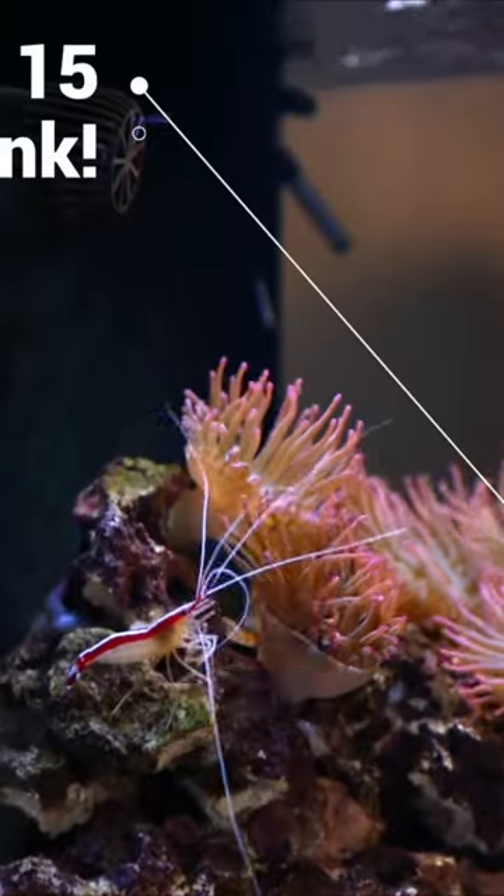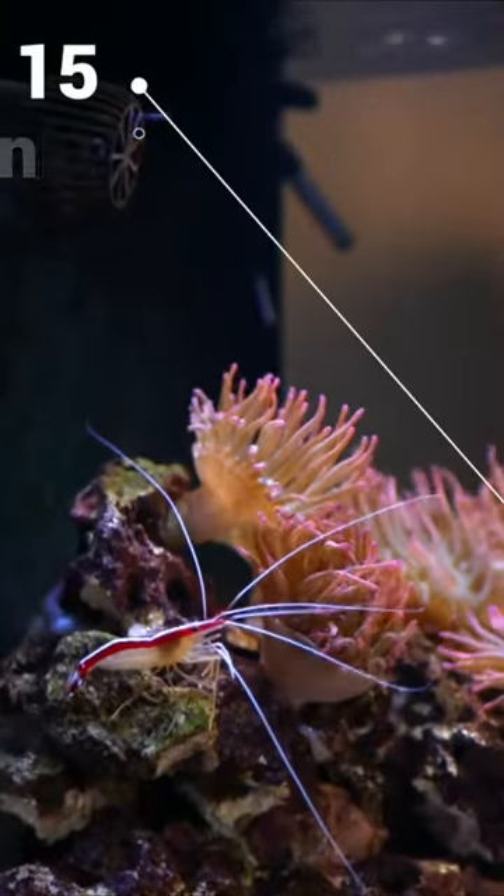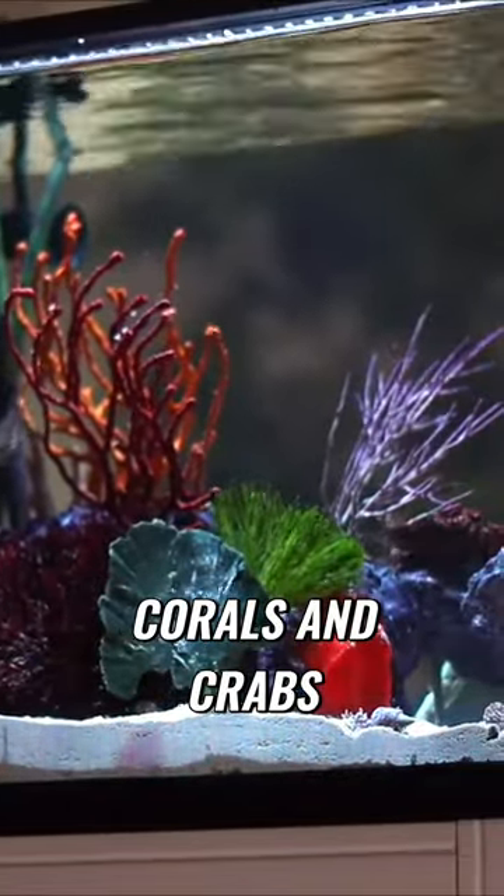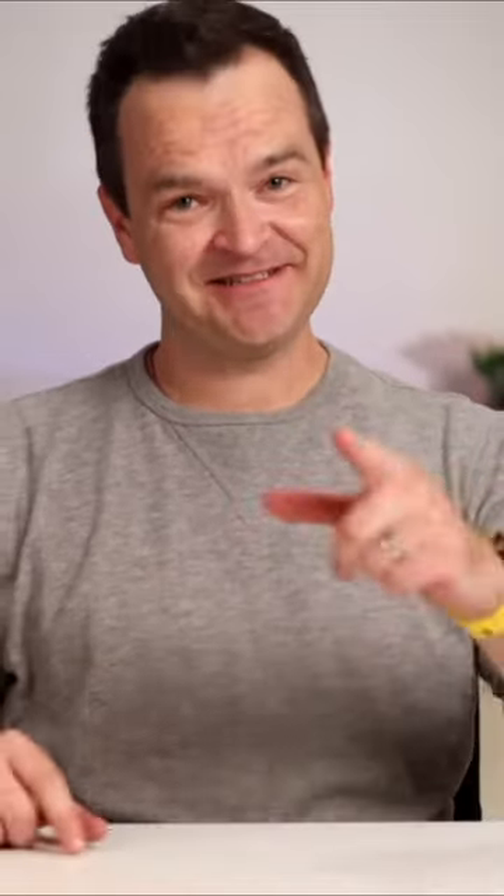By the end of this video, you'll see how to set up a 15-gallon desktop aquarium that's perfect for clownfish and anemones, corals and crabs, as well as macro algae and shrimp. And it all starts with the right gear.